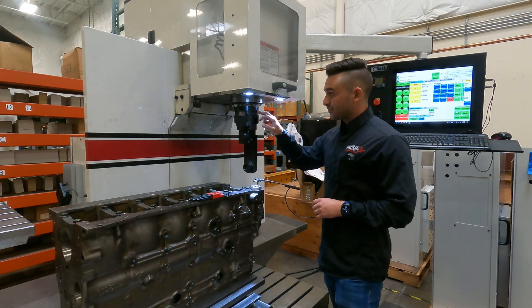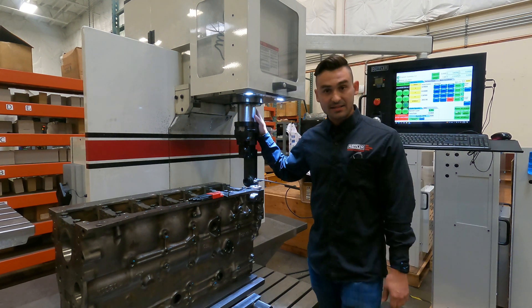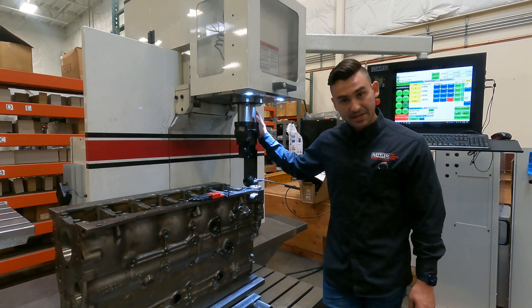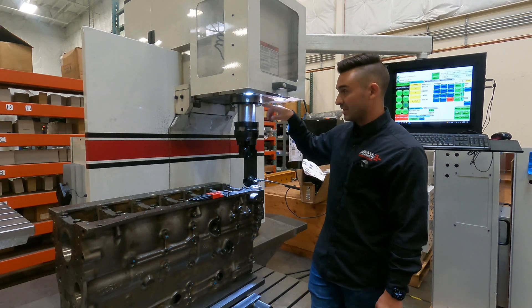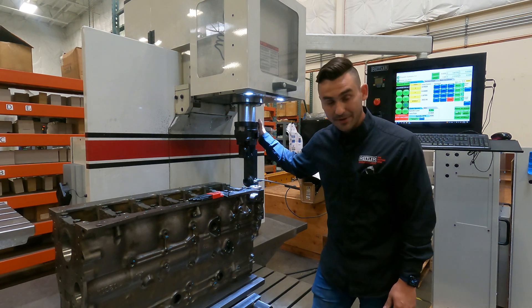There are two types. On our EM-79s and our 100 series machines, they're a quill type machine, which means the spindle is moving inside the housing. So the right angle drives clamp onto that quill.